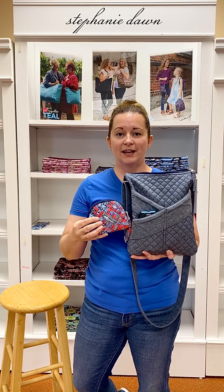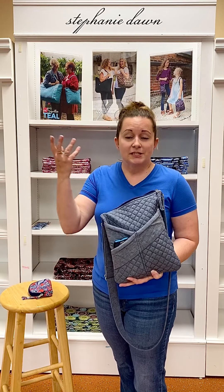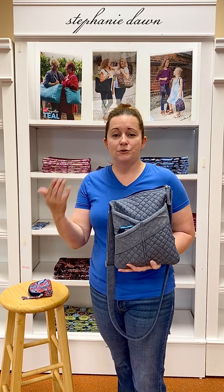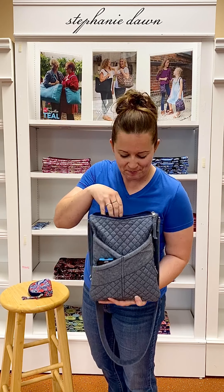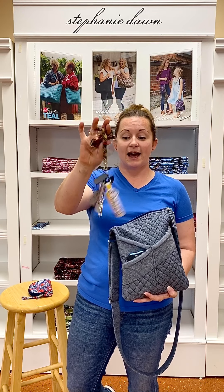These two colors coordinate wonderfully together. Some people like to match their Stephanie Dawn styles, and some just like to pick out colors and use them all together because they feel confident and love the bright, bold colors. I encourage you to rock your Stephanie Dawn colors any way you choose. Also inside my bag is my lanyard with my keys.